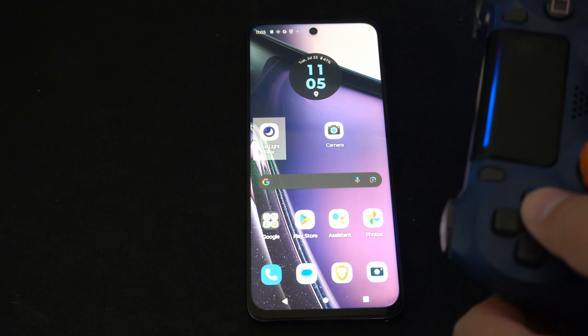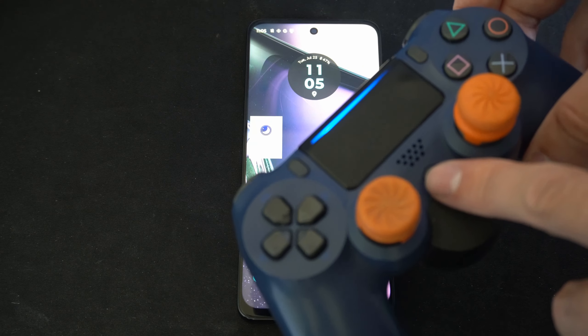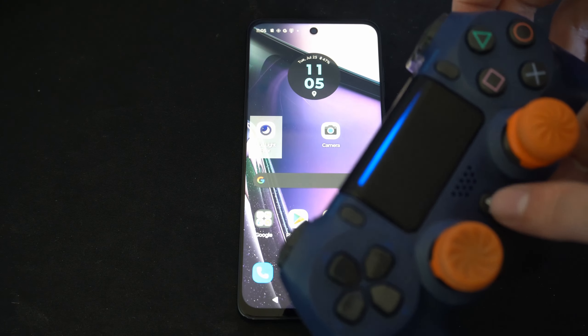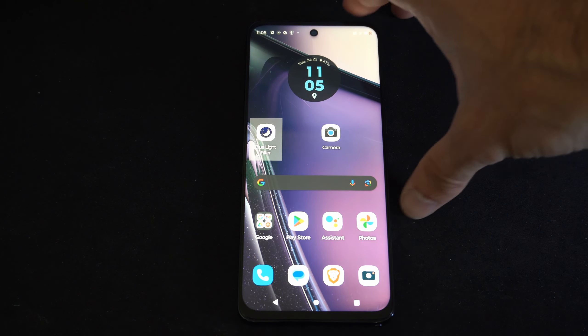Then press back and here's the home screen. But to turn off the controller while using it with my phone, just hold down the PlayStation button. After about 13 seconds it should completely turn off, and you put your controller to the side.